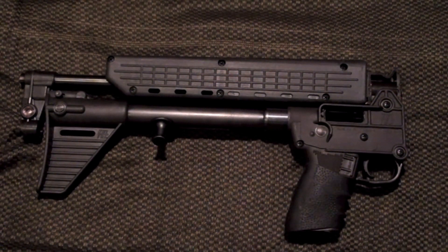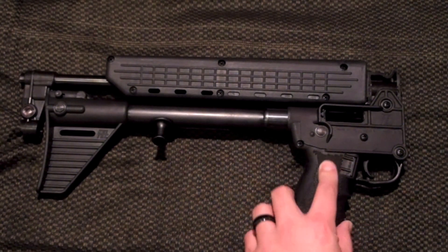I felt bad about it, so I went ahead and bought one of these Hogue sleeves and put it on the grip.